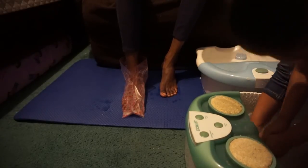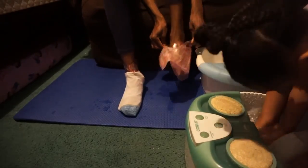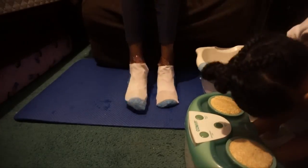On each package it says you have to soak your feet first, then put the socks on, apply them, and leave them on for about an hour. I had mine on longer than an hour — about three hours, actually. I didn't mean to; I had something to do and had to run out the door. My mom had hers on for about two hours.